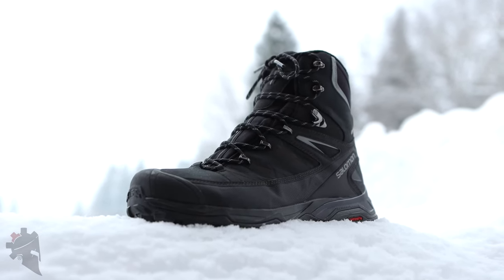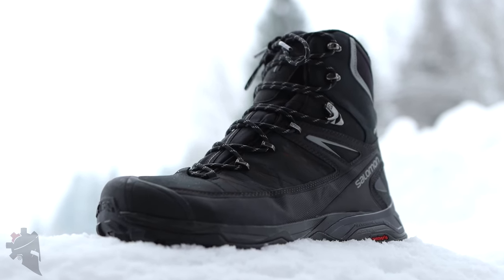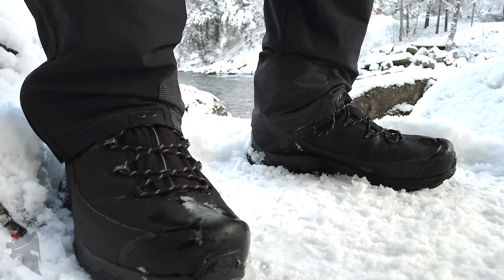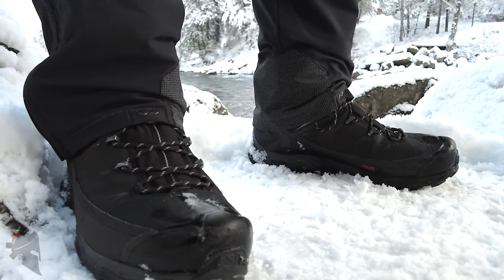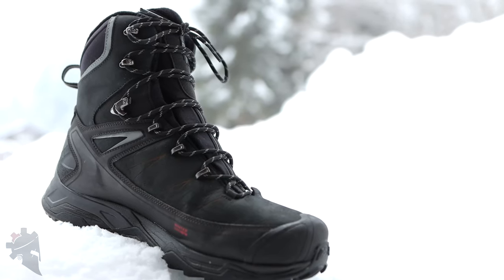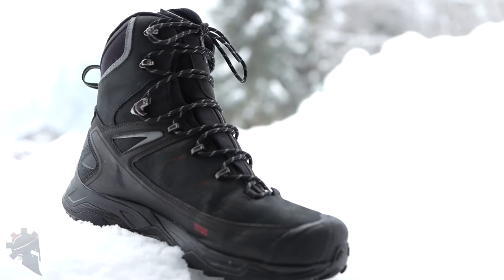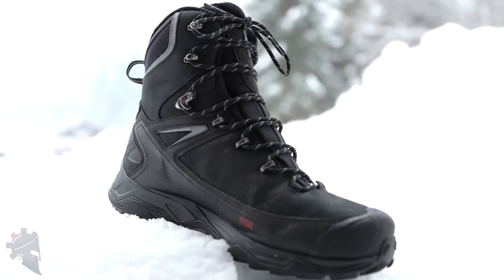The boots are made of full grain leather with a faux fur liner that is very soft and comfortable. The boots are also waterproof, thanks to the Clima Salomon liner. They do a great job of keeping out snow, mud, and other junk. The tongue is gusseted, which means it's attached to the rest of the boot in a way that provides plenty of room for getting the boots on, as well as providing a shield for keeping water out.